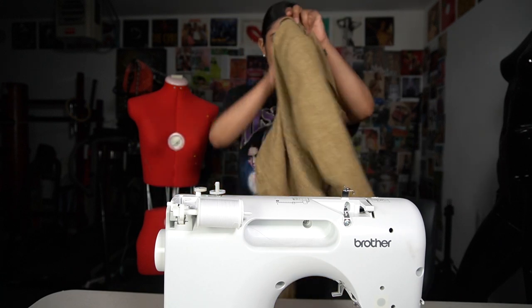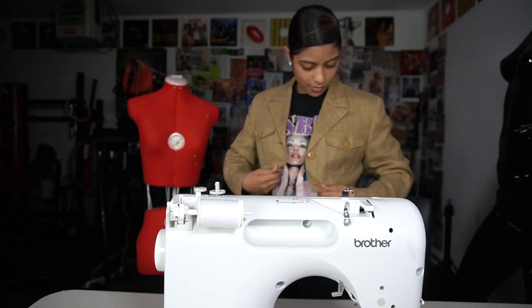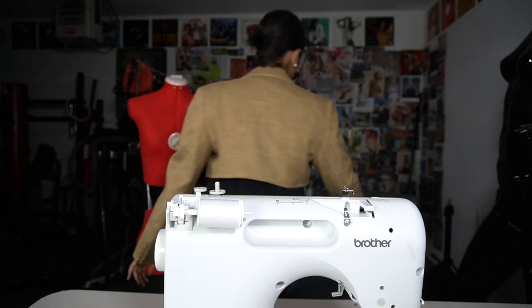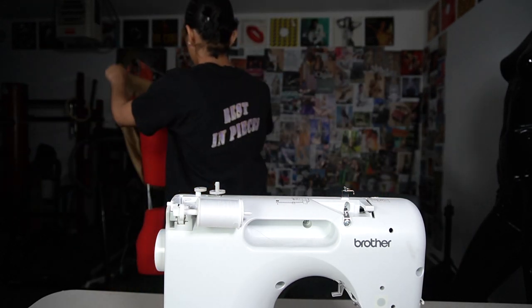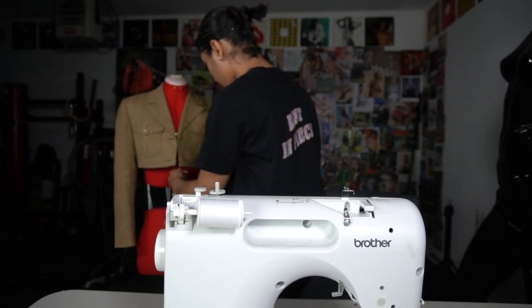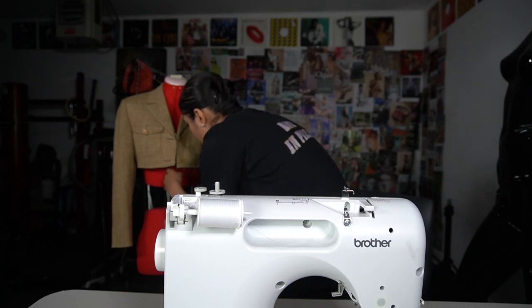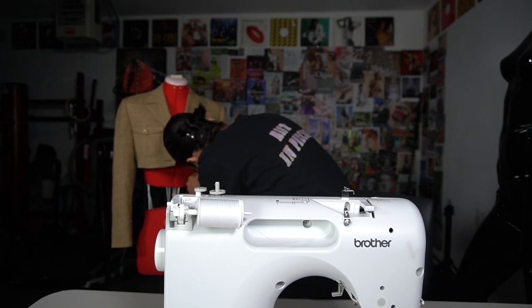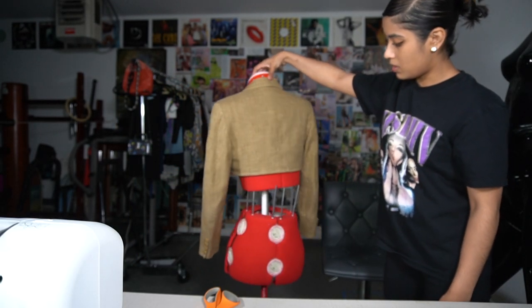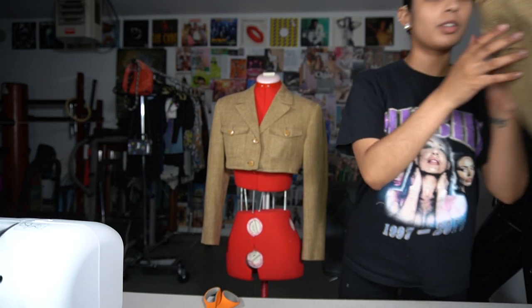The top is finished and this is what it looks like so far. I won't wear it with a shirt like this — I'll model it and show how I would style it. It's on my mannequin for right now. It looks really good — I cut off the excess thread because I don't want that showing. It came out really good actually. Now we're going to go ahead and do the skirt.